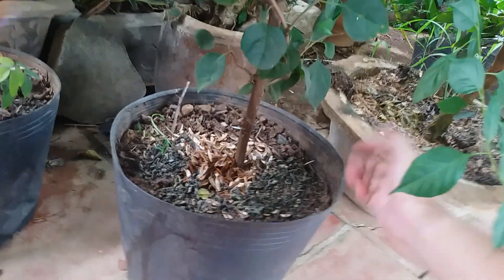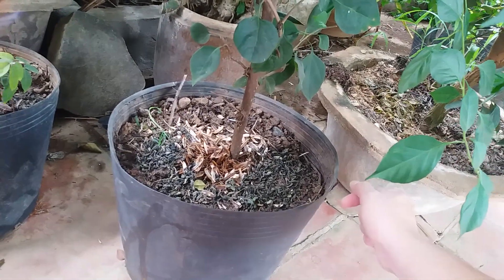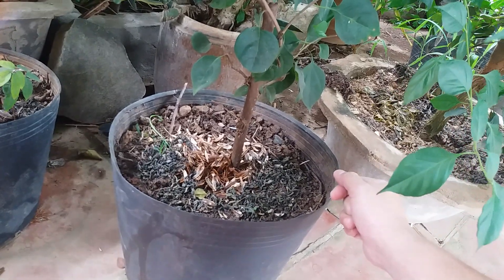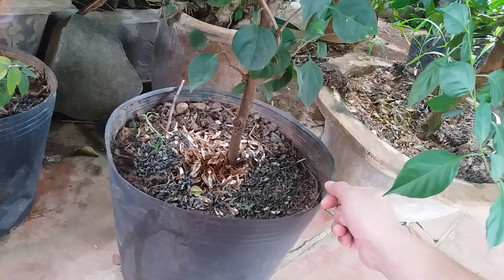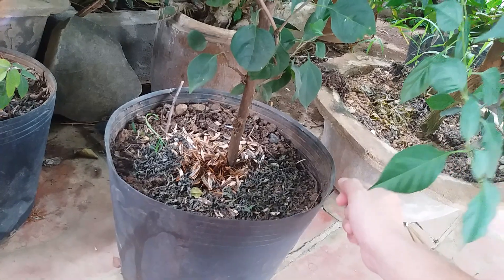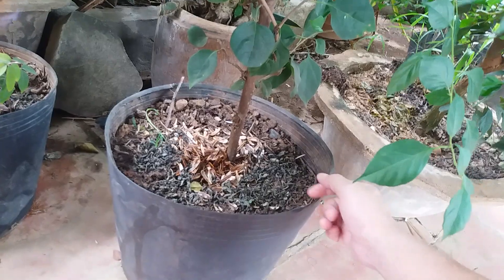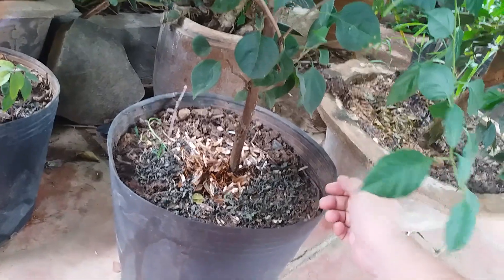Nói chung là mình trồng chơi chơi vậy. Nhưng mà mình trồng thì vẫn phải có kỹ thuật các bạn ạ và phải chăm sóc đều đặn. Phải tưới nước, rồi bón phân. Tưới nước thì chúng ta sẽ tưới 2 tuần 1 lần thôi. Bón phân thì khoảng tầm 2 tháng các bạn bón 1 lần — 2 tháng các bạn bón cho nó 1 ít phân trùn quế hoặc phân chuồng hoai.